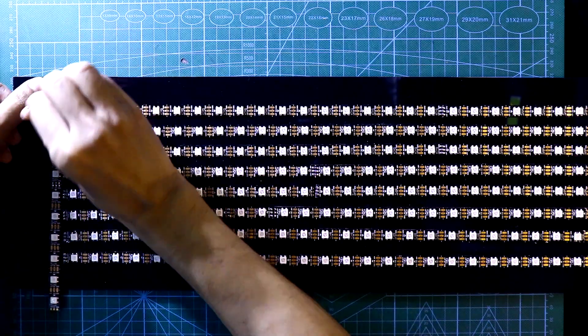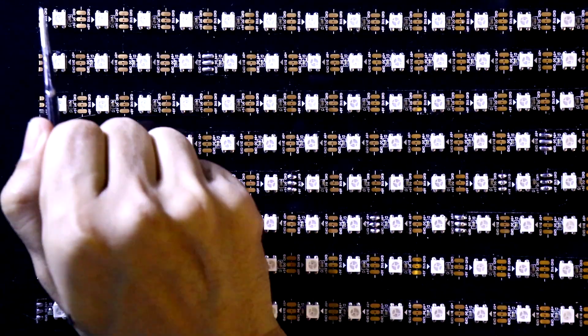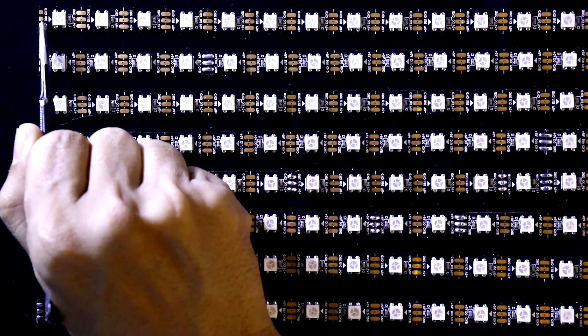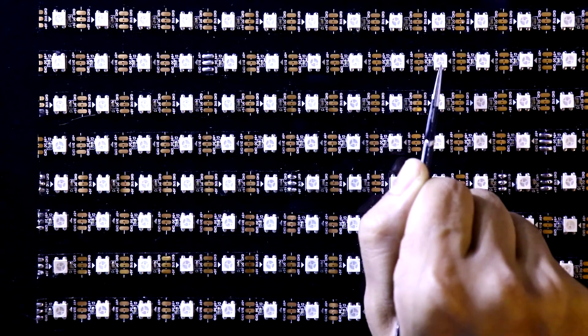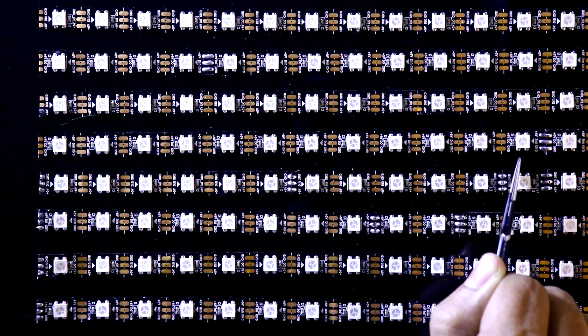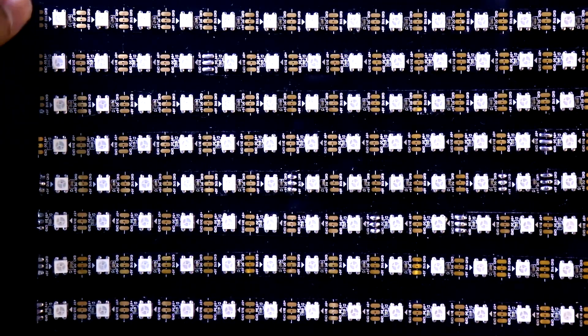When you are putting this LED strip you have to maintain the direction — from left to right, then right to left, then again left to right. You have to maintain this direction throughout. Now I'll solder all the ground pins and the positive 5 volt pins.